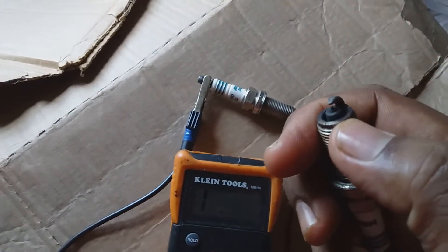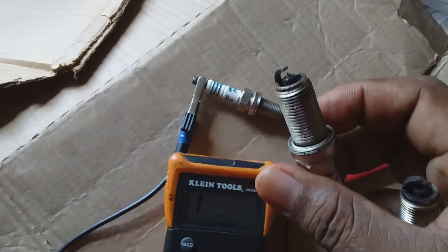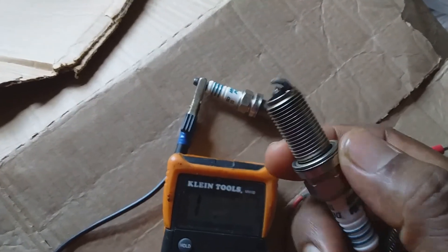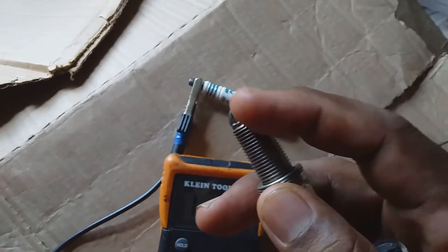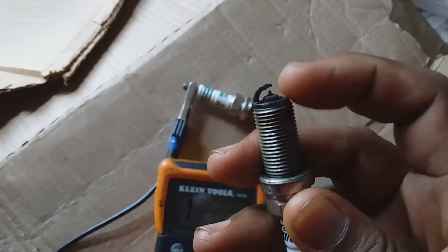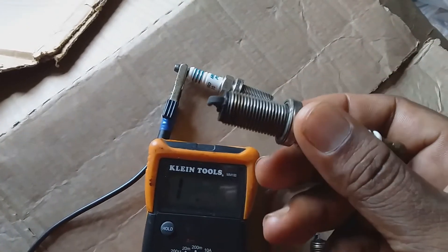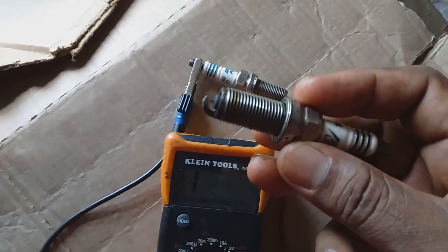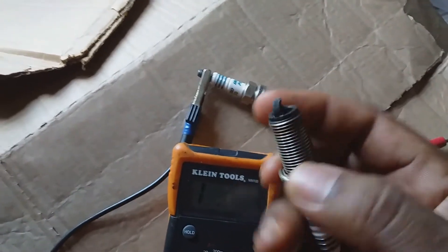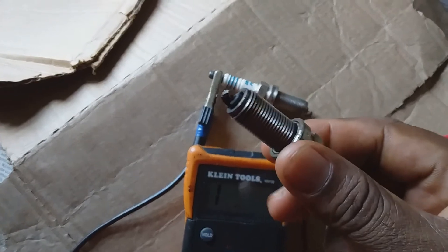Even though a spark plug may be this black at the tip, it may not be the problem — the issue could be the burning of oil in the engine. You can basically clean the tip of the spark plug using a very fine sandpaper, but don't rub too hard on the electrode. You can remove most of the black particles and reuse the spark plug once it is within the resistance range.